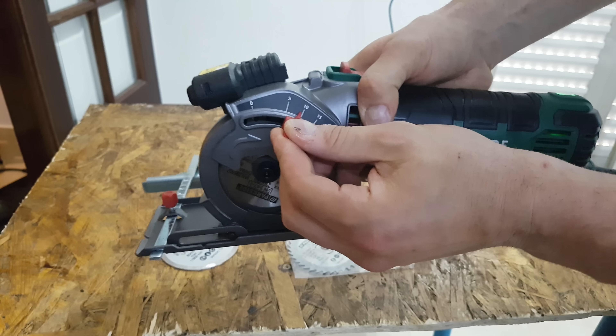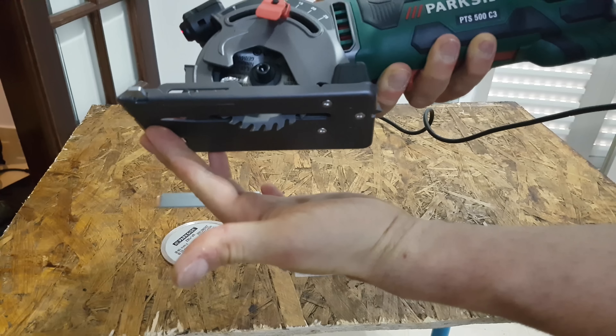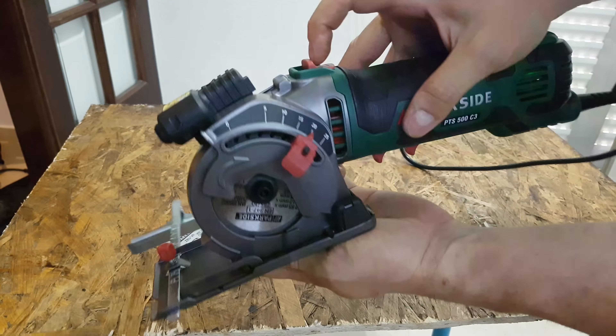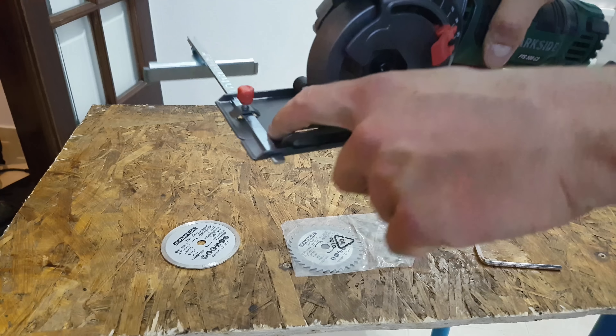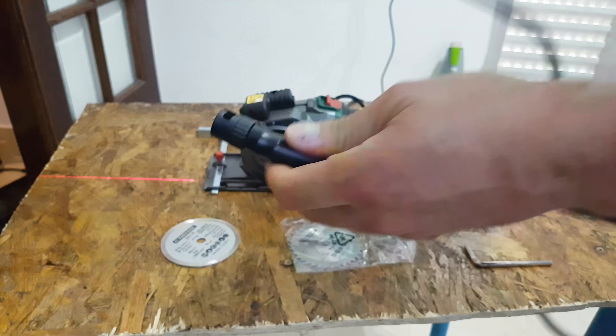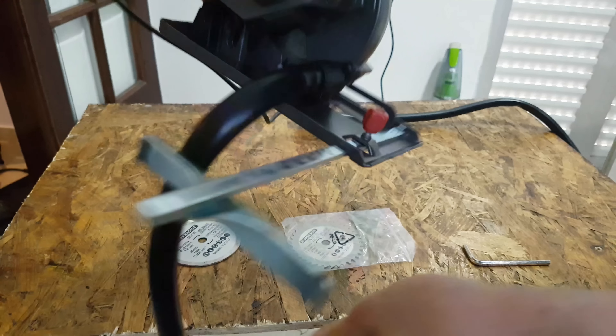If we select 10, it goes in that way. Push the button and it goes more — we line right here. It goes just like that.